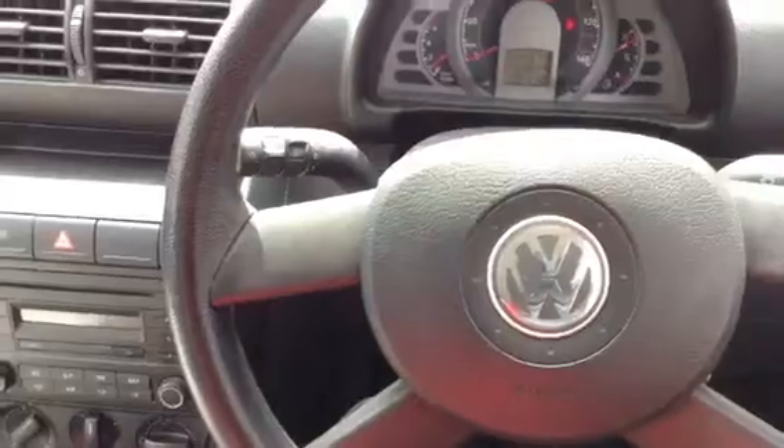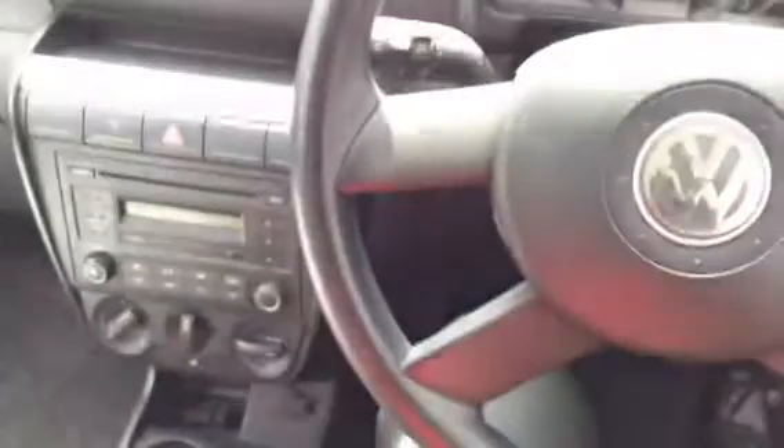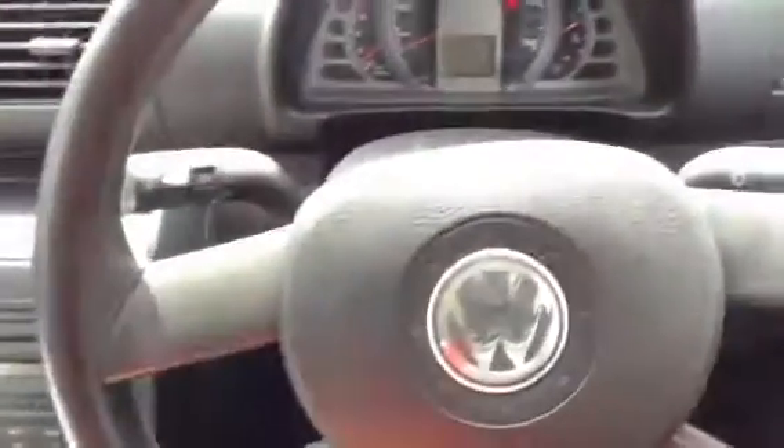There we have it — the 2006 Volkswagen Fox Urban. Not too bad condition for its age. Obviously there's a bit of work needed, but it's nice and tidy inside and a very low mileage vehicle.